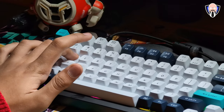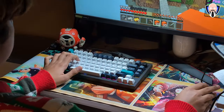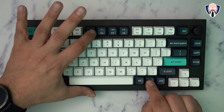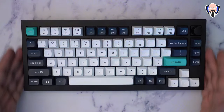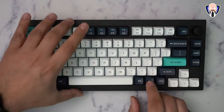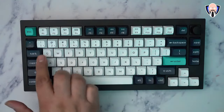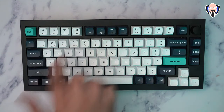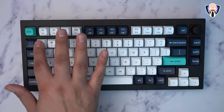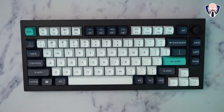They provide you the tools in case you want to open it up and check it out if you have any problems. You're able to remove and replace every single one of these keys and switches, and they provide all the tools you need. On the top left, there are buttons 1, 2, 3, and 4 — button 4 is for the wireless 2.4 GHz connection, and 1, 2, 3 are the three Bluetooth devices you can pair. Using the function key plus the button you want, you can turn on pairing mode and switch between devices 1, 2, and 3 very simply.